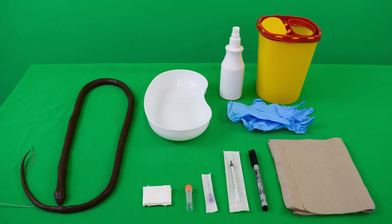Required for the skills lab exercise are a simulator, a good amount of swabs, a lithium heparin tube and sample container, a 24G cannula, a 1ml syringe, a waterproof pen, cellulose sheets, a kidney dish, disinfectant, disposable gloves, and a waste container.